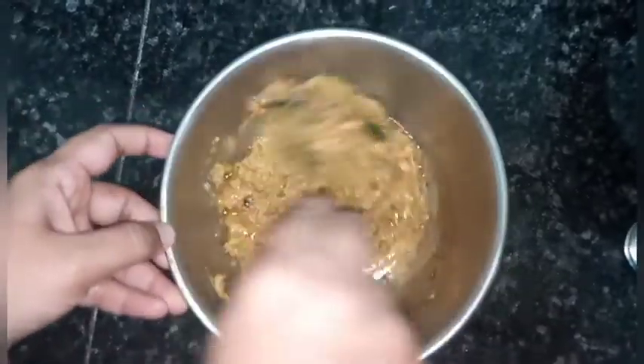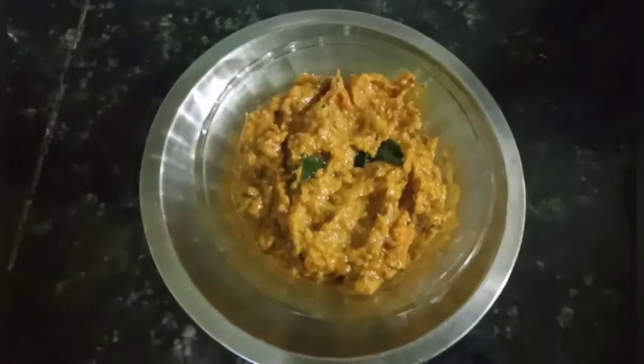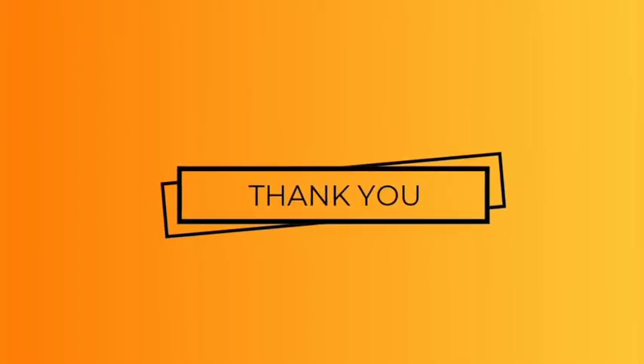Now I am going to mix it well. Our delicious, spicy, and tangy brinjal chutney is ready and it can be served with rice, chapatis, or dosa. Thanks for watching — please like, share, and subscribe to my channel.